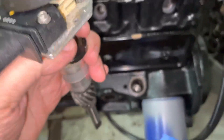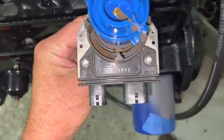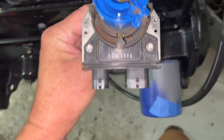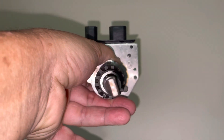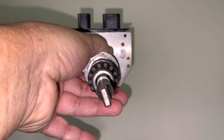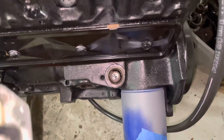That means if I want my distributor installed just like this — the way it came out, with these two electrical connections pointing outward from the engine — if I look at the bottom of this distributor, it needs to point at approximately the 11:30 position. Looking down inside the hole, it would be more like the 12:30 position. So I'm going to go ahead and turn this oil pump to where it's at 12:30.